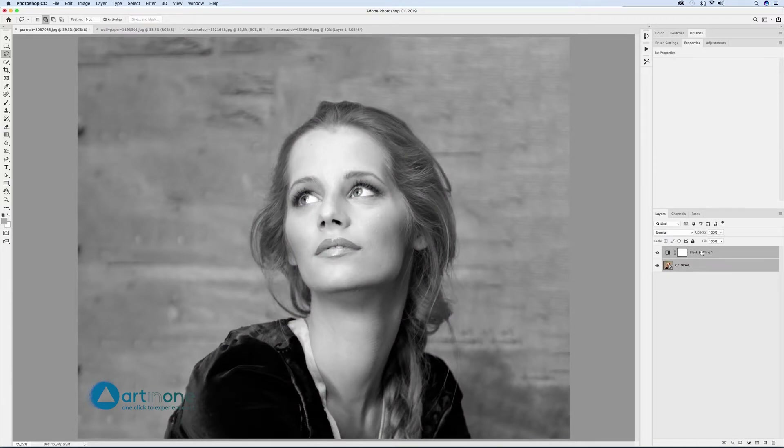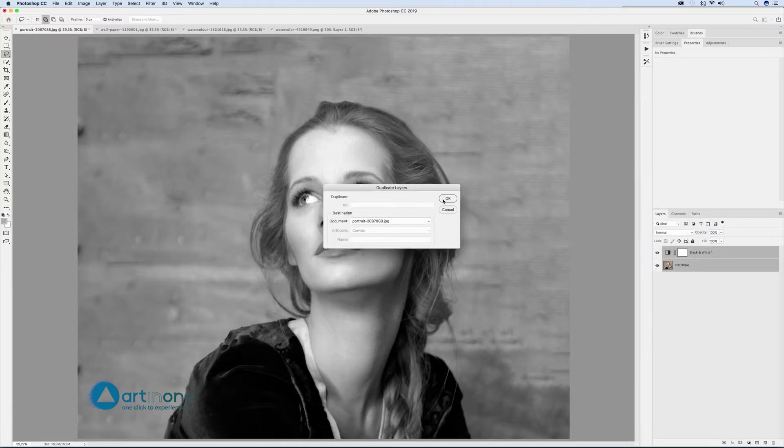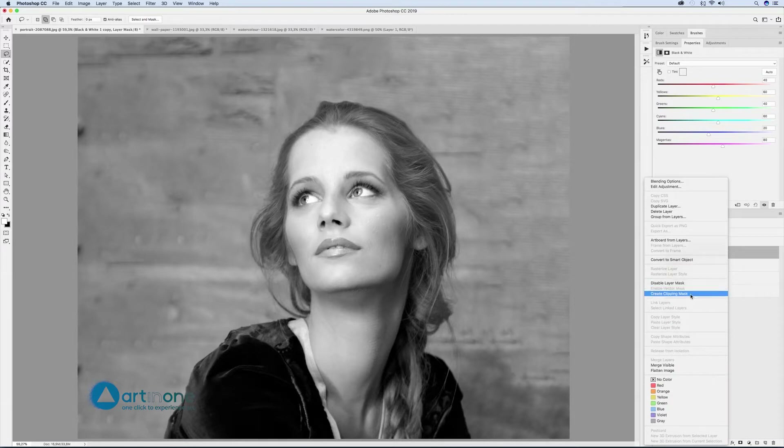From the layers panel select the two layers, right-click on any of them and duplicate layers or use Ctrl/Cmd+J. In the black and white copy layer, right-click on the name of the layer and select create clipping mask with original copy.